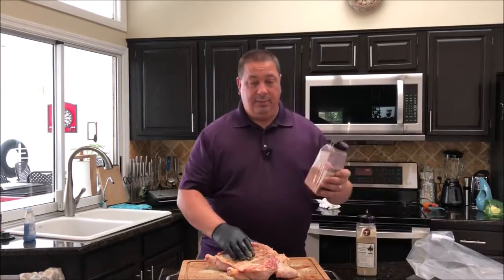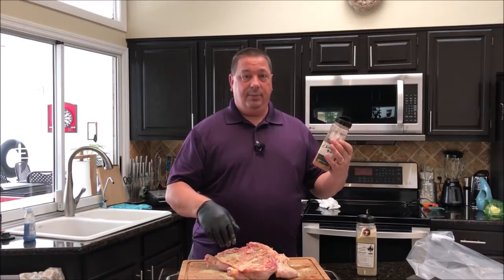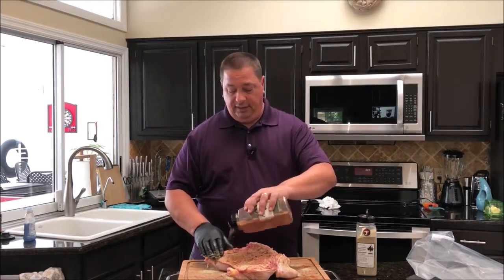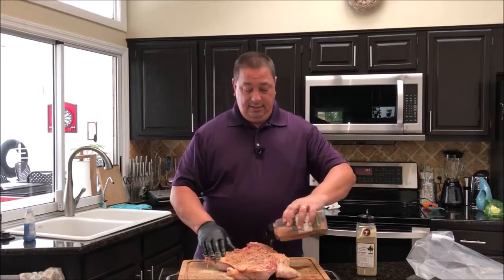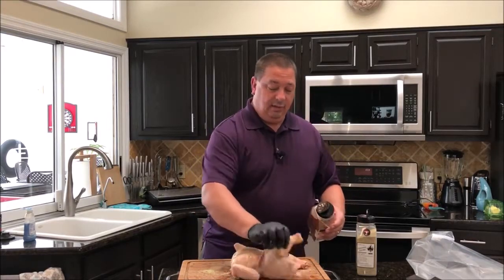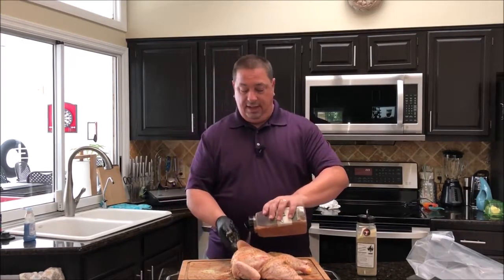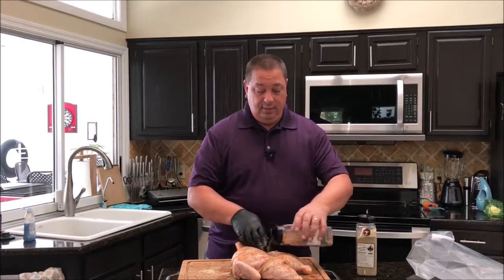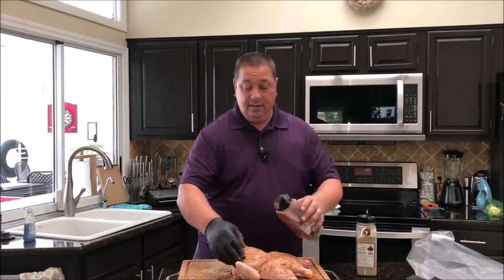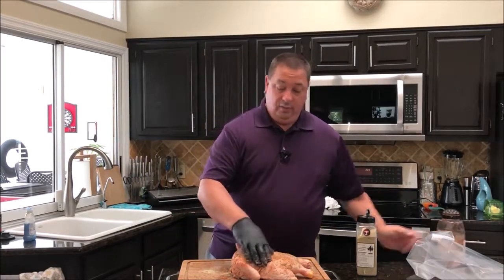Then we're going to take some of my basic chicken seasoning — I'll put a recipe in the description — which is paprika, salt, pepper, garlic, and a little Italian seasoning. We're going to start on the back side since we've got it flipped over already. The paprika is going to give it a little bit of that red color we like to get on these chickens, a nice brown action. Make sure you get it all over the legs and into any crevices, and make sure the wings get covered. We're not going to overdo this.